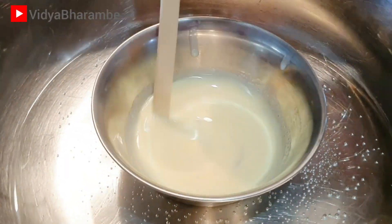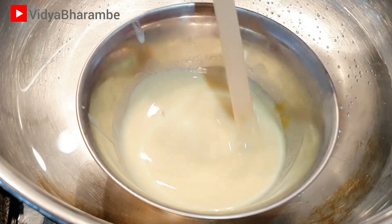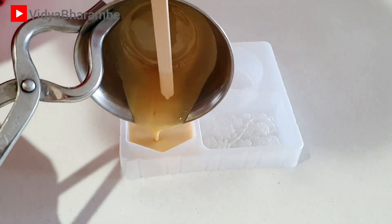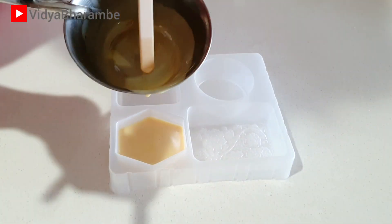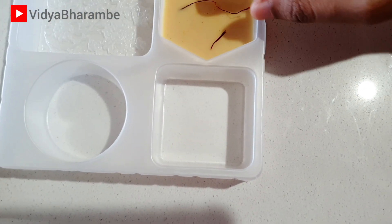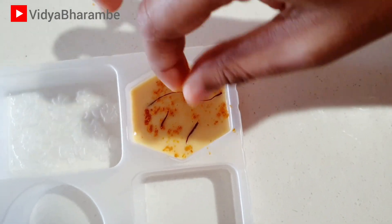I am going to turn off the heat, and lastly I have added 1 small teaspoon of honey. Make sure that you mix everything really well. Then I am going to pour this into a soap mold. To make this soap look pretty on the other side as well, I am going to add a little bit of turmeric powder and a few strands of saffron. I am going to let this soap cure completely and it will take around 3 days.